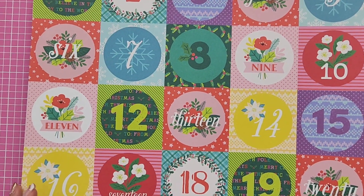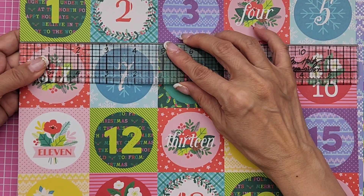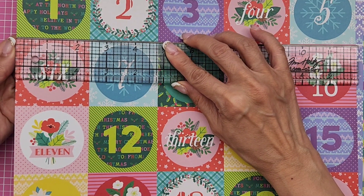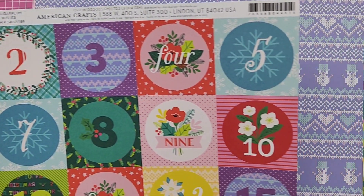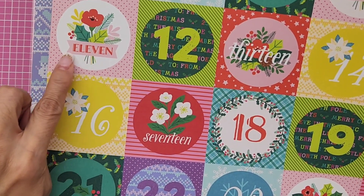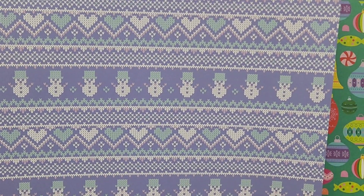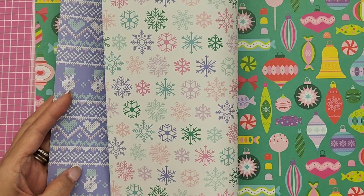For December Daily you can use these — they're not quite two by twos, more like two and three-eighths inches. They have all these patterns and numbers, and some are spelled out like eleven and thirteen. The reverse side has holly and berries. Then you get another sweater pattern — how beautiful! It's such a pretty purple and the reverse side has snowflakes.